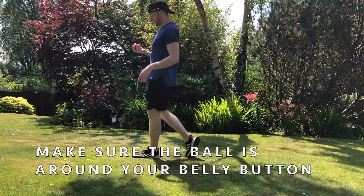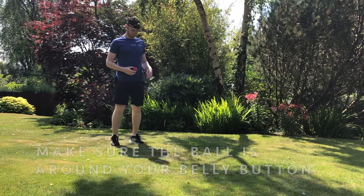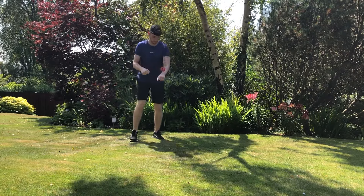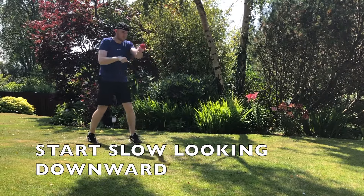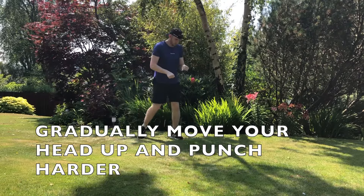So just to start off, the first thing you want to do is make sure the ball reaches around your belly button before you begin. Then basically what you want to do is aim down at the ball with your head and gradually build your head up, then start punching the ball a bit harder as you go along.